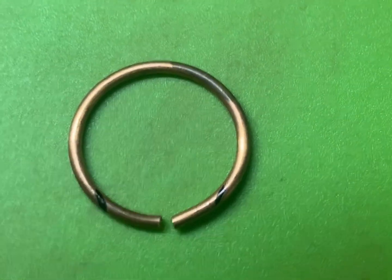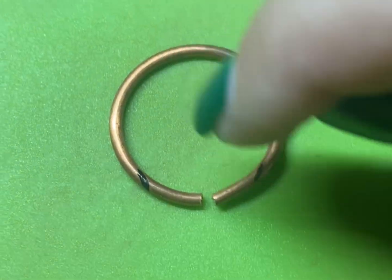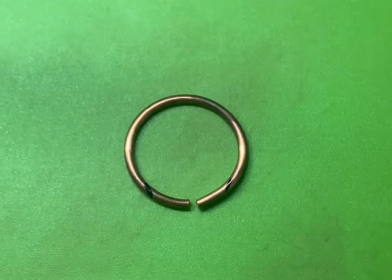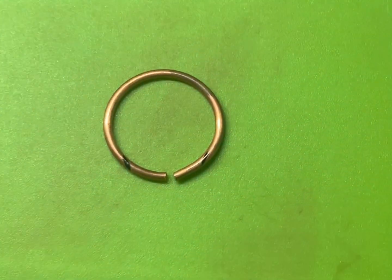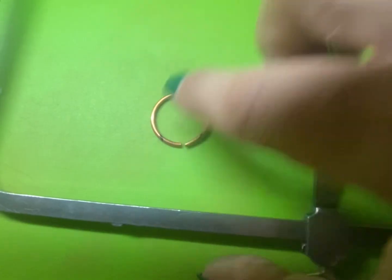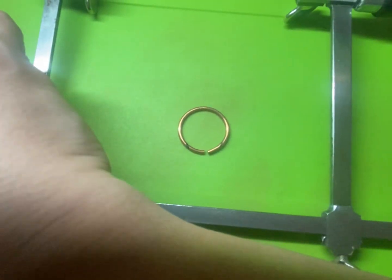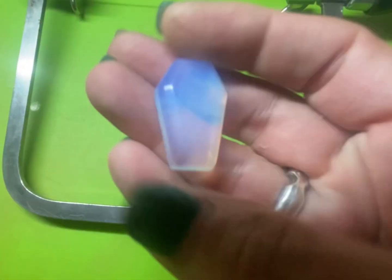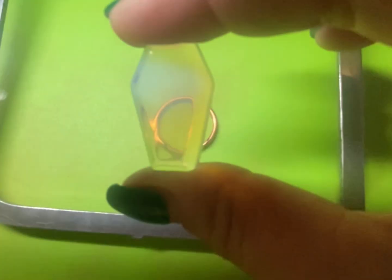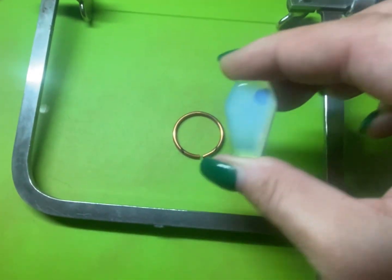I went ahead and took my sharpie and made the marks where I want to cut the copper so that it will fit around my piece. I'm going to use my saw to cut, so that it will be nice and flat — a nice straight cut — so that it will fit perfectly how I want it to fit around both sides of the cabochon.